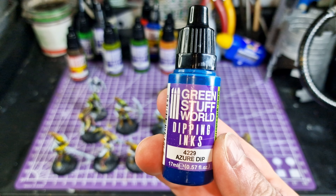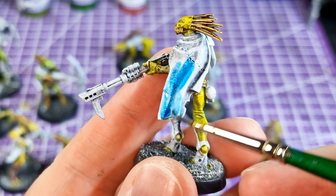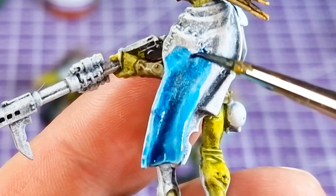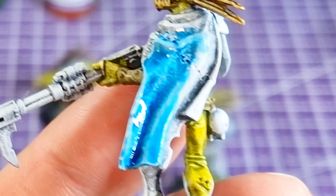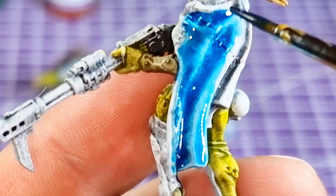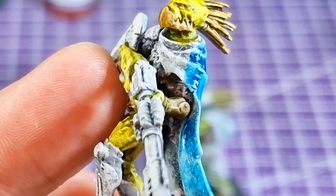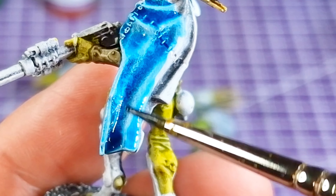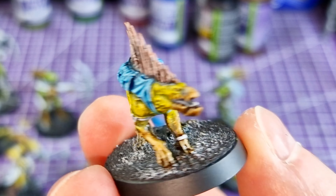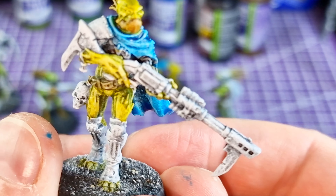This one here — Azora Dip — wow, this has taken the title as my favorite dipping ink so far. It's stolen it from the acid green, which I really like for green skins and painting orcs, but this blue is awesome and makes me want to paint Ultramarines. I can imagine doing a unit of Ultramarines just in this blue, and I've used it quite a bit on my Kroot just because I like it so much. Let me know in the comments what you think.